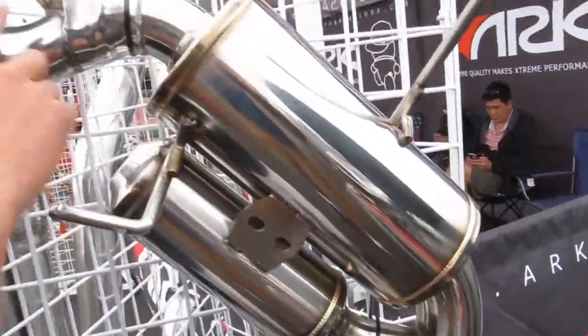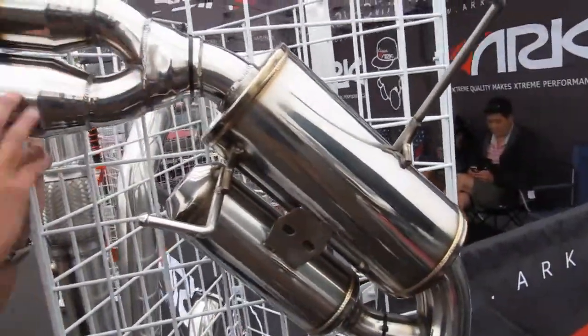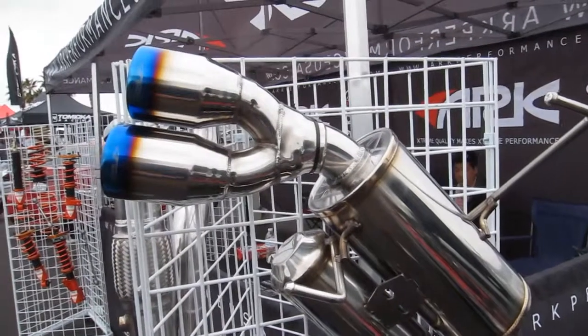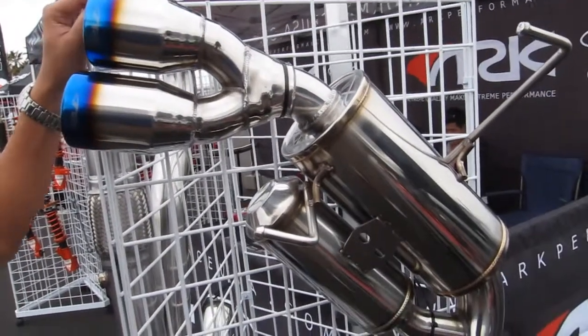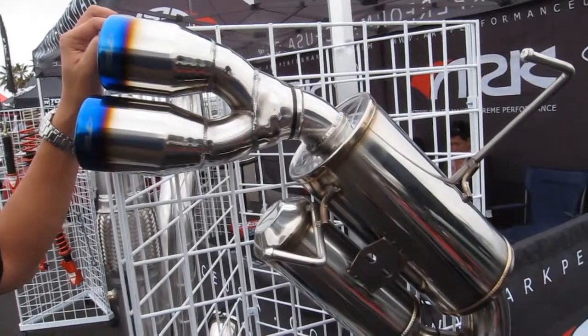Then it'll exit back out. When it's on full throttle, it'll bypass this chamber and go straight out your buffer. This system right now is running MSRP $1,799. We do have a special going on right now for about $1,275.